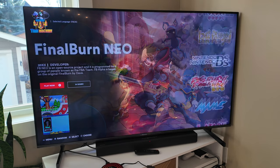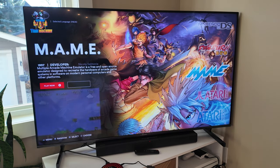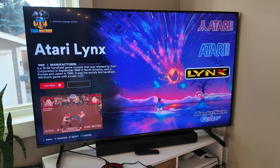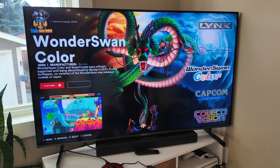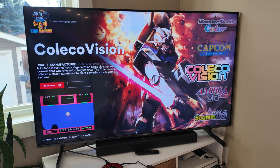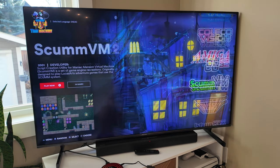Here are the systems: Nintendo DS, Neo Geo of some kind, MAME — so arcade — Atari 2600, Atari 5200 which I've actually never used before, Atari Lynx, WonderSwan — also never used one — WonderSwan Color. There's some really good games on there. Capcom Play System, ColecoVision, Amiga 32.